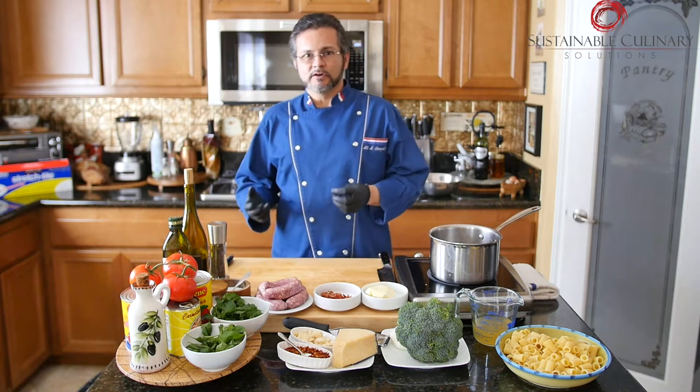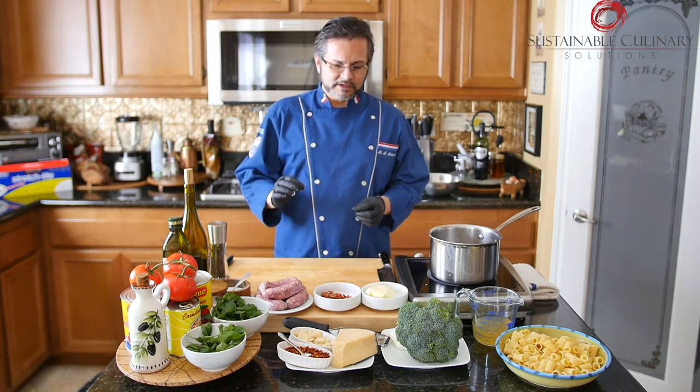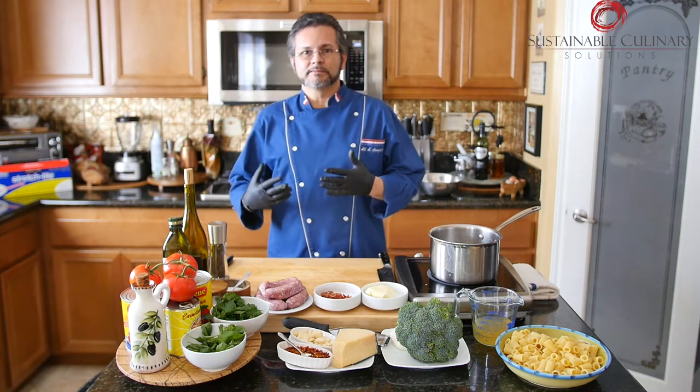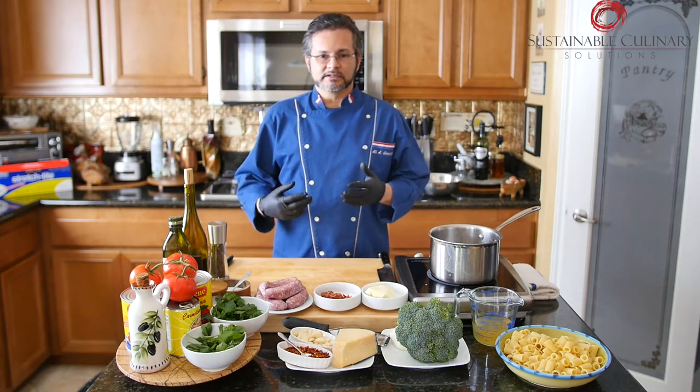Anything made with olive oil, lemon juice, and this one might have a little bit of butter — but anything made without the cream and the typical marinara is nice and usually a little bit lighter.